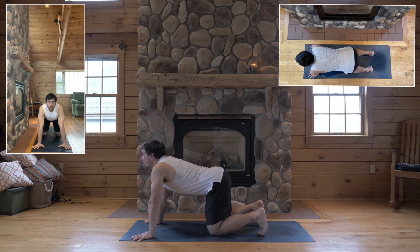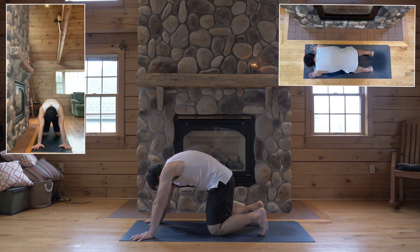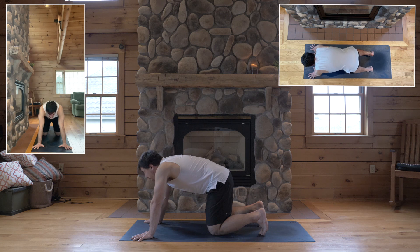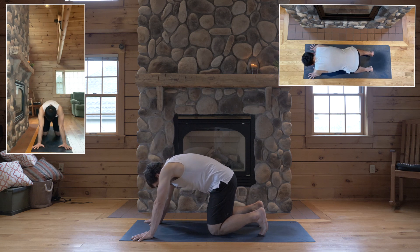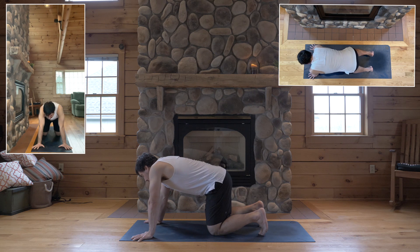And twice more like that. Inhale, arch your back. And exhale, round your spine. Once more. Inhale. And exhale, round. This inhale, find a neutral spine and pelvis.